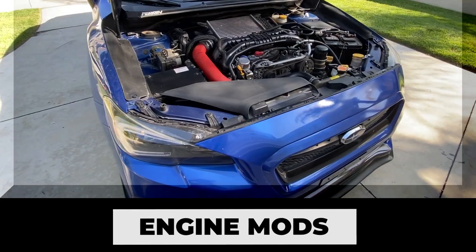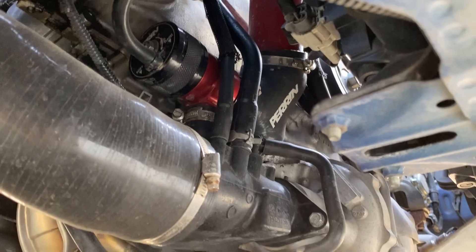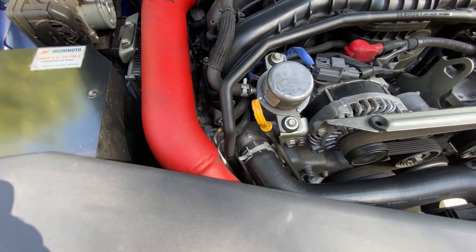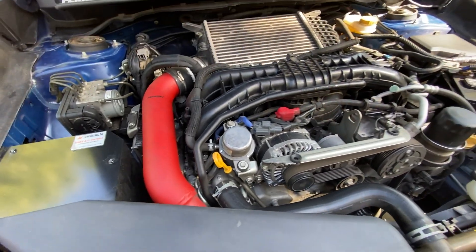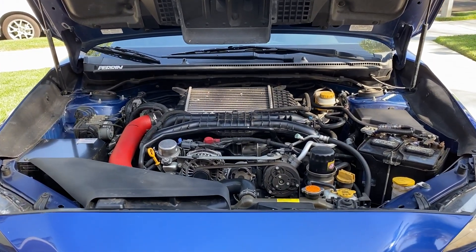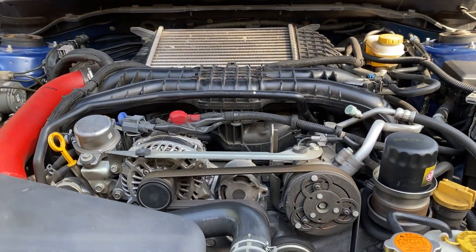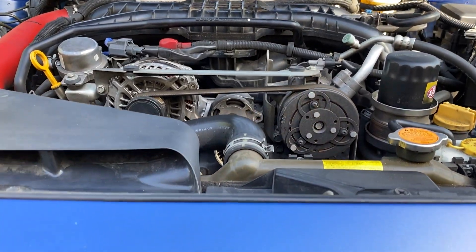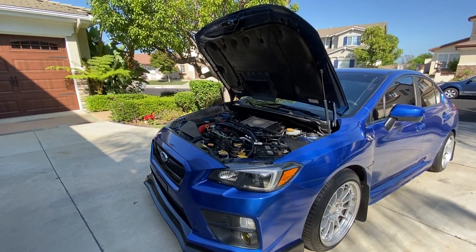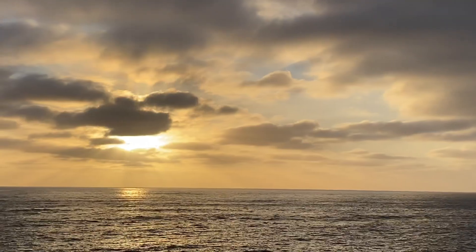For engine modifications, I have a Mishimoto intake, Perrin blow-off valve, Perrin charge pipe, the COBB J-pipe going into the Remark axleback exhaust, and I'm still running a stock intercooler on 91 octane. The car has been tuned by ANTSPEC over in Orange County, running a stage 2 tune. I ended up with 330 foot-pounds of torque and just over 285 horsepower.